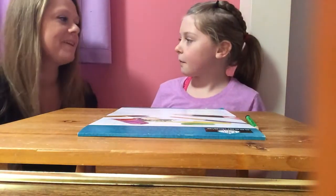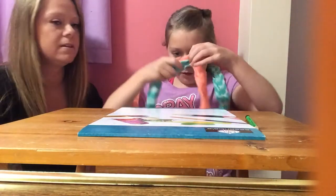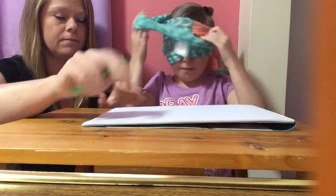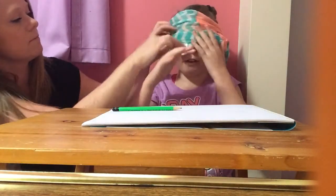Do you want to go first or do you want me to? You can. Let me put this thing on. Can you open it up for me? And you have to suggest me something. There we go.